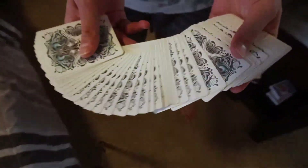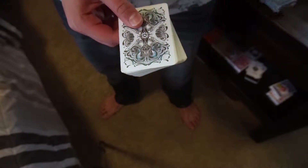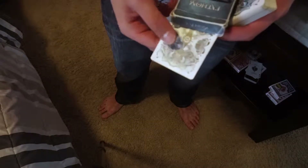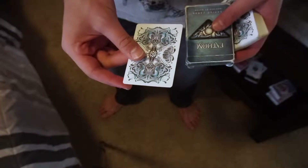We are going to show you how to do this trick right now. For this tutorial we're going to be using the Fathom deck of playing cards from Illusionist. This trick utilizes one specific gimmick — it's actually a double backer, and that stays inside of the box. If you don't know what a double backer is, it's just a playing card with the back on both sides of the card.